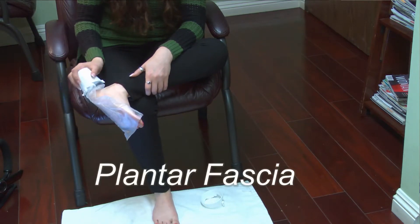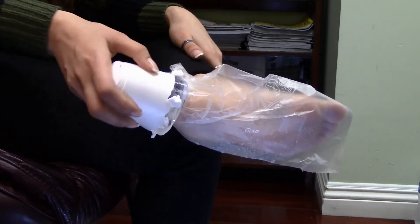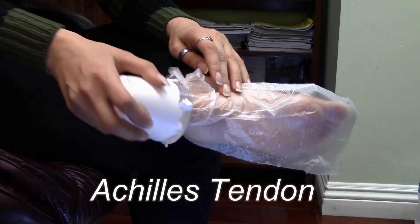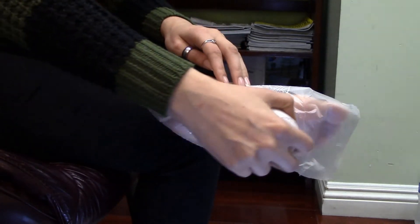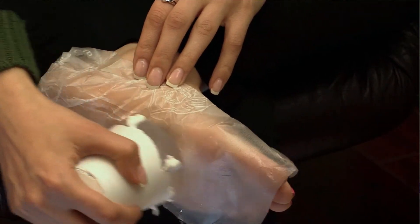So that's for the plantar fascia. You can do a pole back, and then you can see that's for the Achilles tendon — just go up and down for the Achilles like that. Then do the complete bottom of the foot, rolling back and forth for the fascia, and then do the ball of the foot.